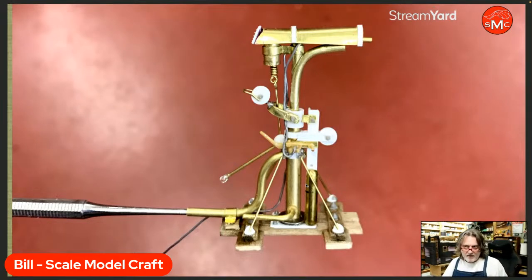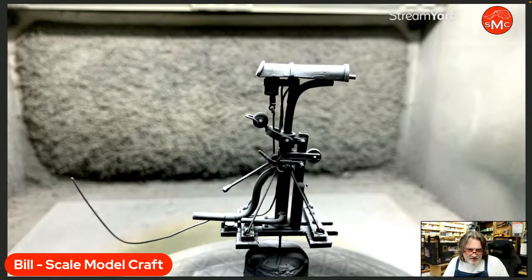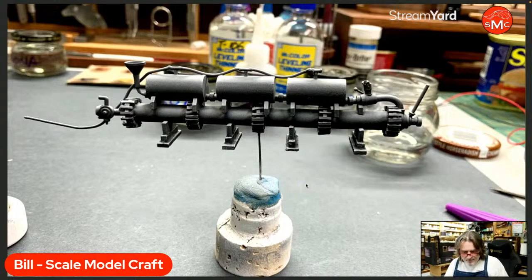This is the Livens Large Gallery Flame Projector — you've seen this before, but I started painting it. I used some gray primer — I like Tamiya. Same thing for this component; we talked about building this last week, and now I'm getting it into primer.